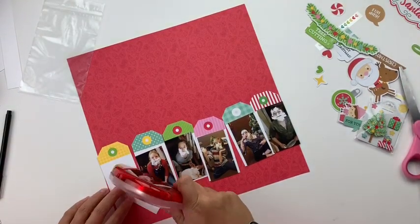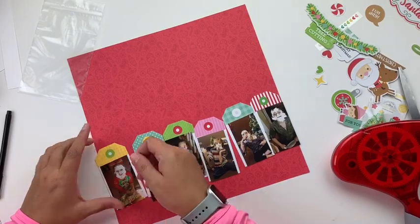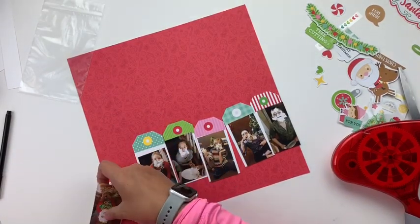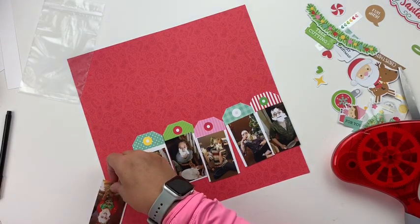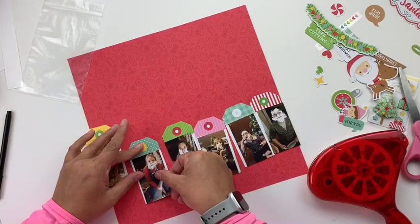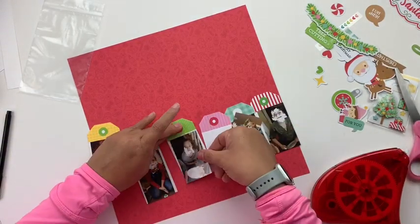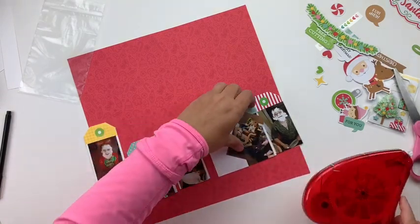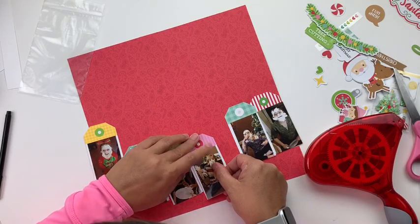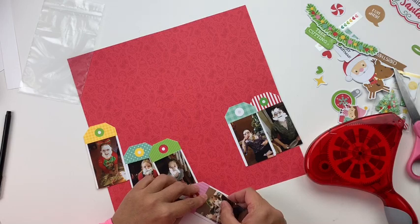Hey everybody, it's Christine, and today I've got the Flavors of the Month kit from the Scrap Room, specifically working with the Doodlebug page kit. Doodlebug is one of my favorites, so I'm always excited when I get the chance to work with one of their newer collections. This one has your typical Doodlebug bright colors and fun, whimsical elements put together in a fabulous Christmas theme.